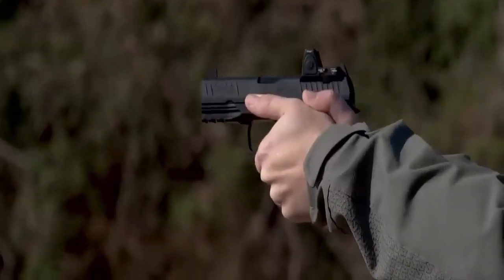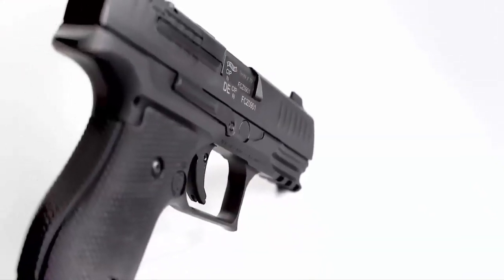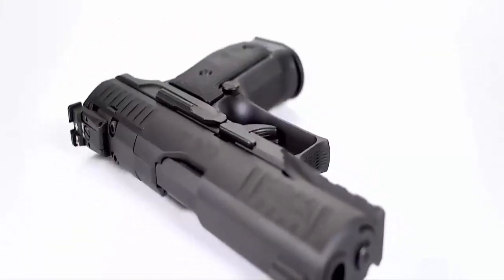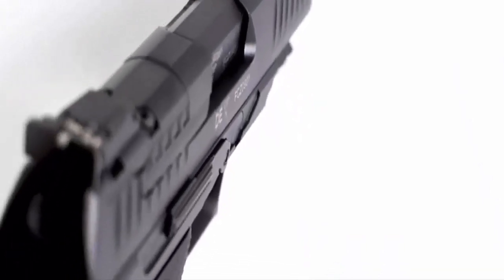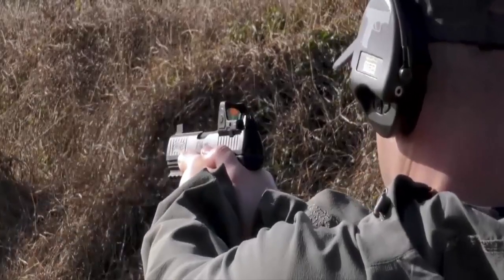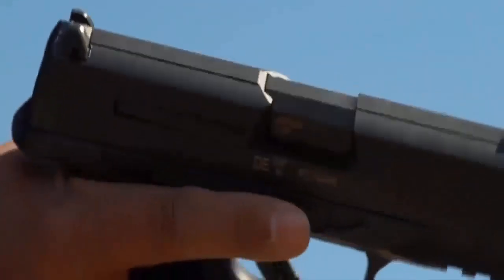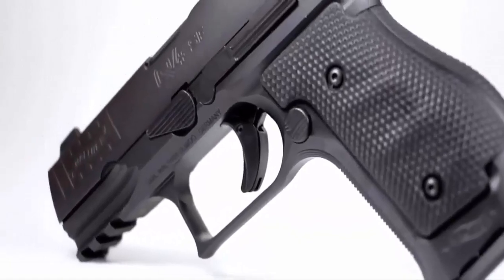When increasing performance on pistols, simply adding weight to the frame provides little difference. The Q4 Steel Frame is precision machined to properly distribute 40 ounces of weight to drastically reduce felt recoil, improving shooter performance. This revolutionary technique in distributing overall weight creates a superb balance in hand, allowing the shooter to take advantage of the trigger's short reset capability.